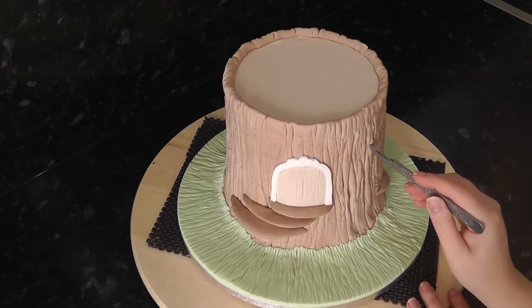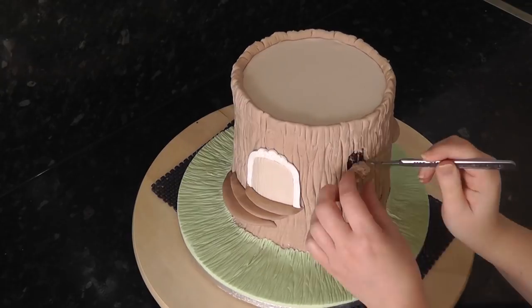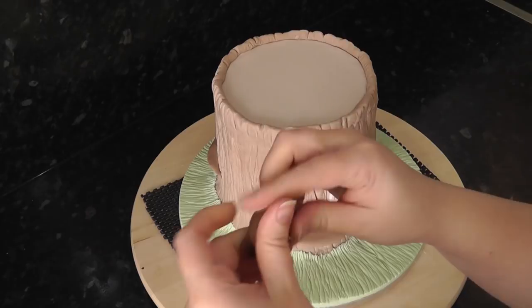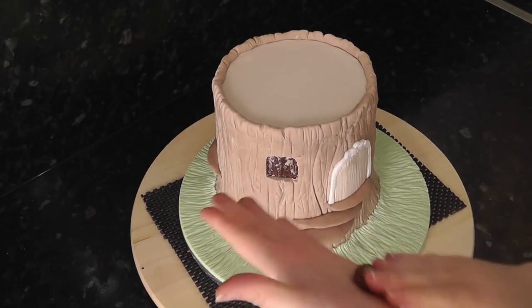Next, cut out some small arches for the windows. Fill the gaps with dark brown paste and add in some tiny step versions for windowsills.